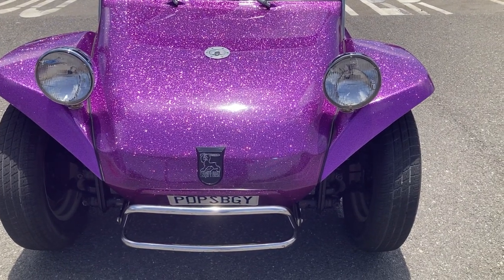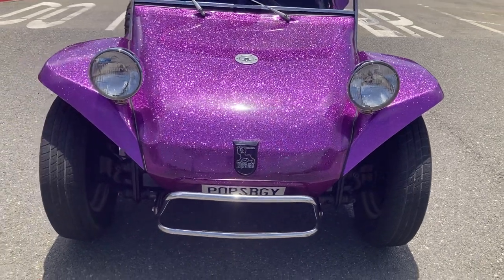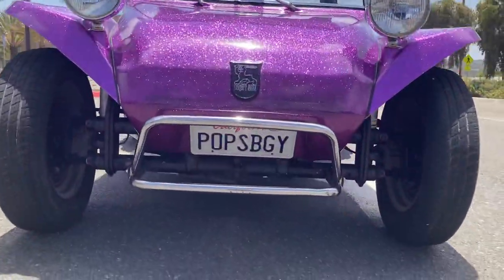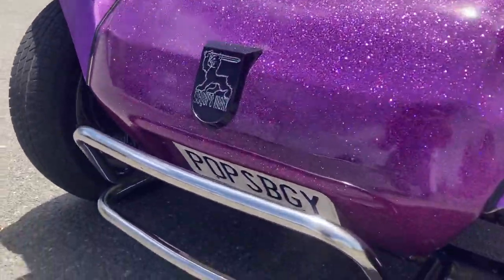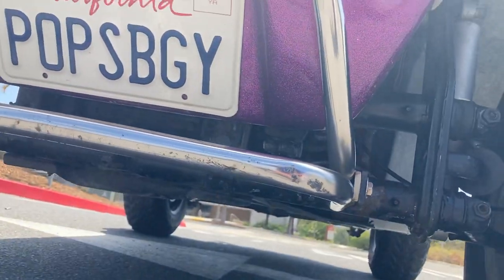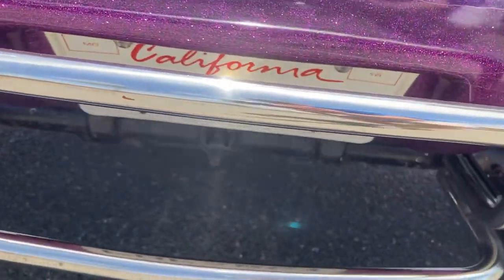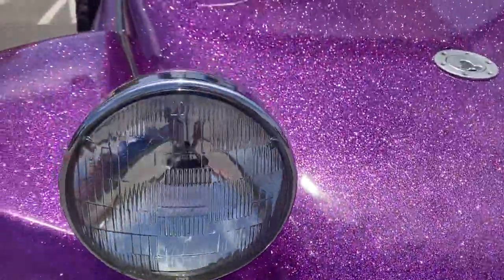All right, I want to do a walk-around video for y'all, so here is the buggy. Starting from the front — that's the original genuine polished stainless steel bumper that came with the kit. This buggy has been used off-road, so it's got some scrapes and scratches on the bottom bar. The top bar is pristine, and so is all the fiberglass on this car.